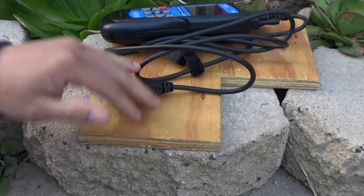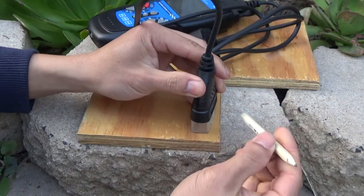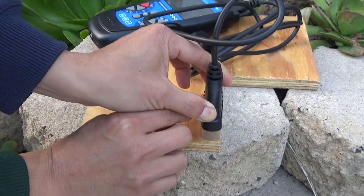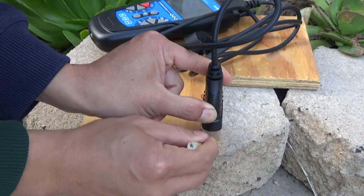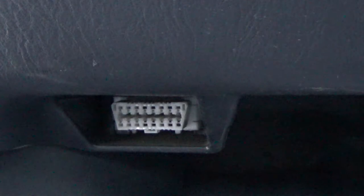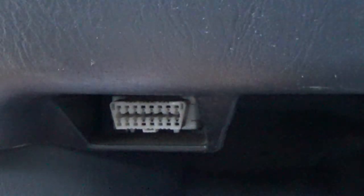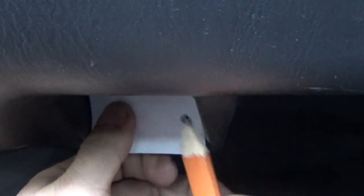I've got a piece of plywood here, and I'm going to use my OBD2 reader connector to trace the shape onto the plywood. Then I'm going to cut it out. I've also got a piece of paper and a pencil, and I'm going to superimpose the connector on the piece of paper to mark the pin positions.